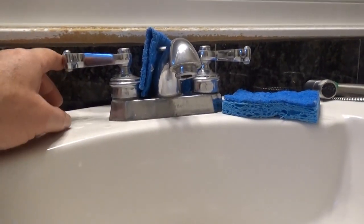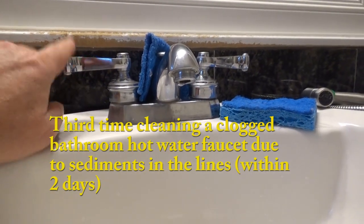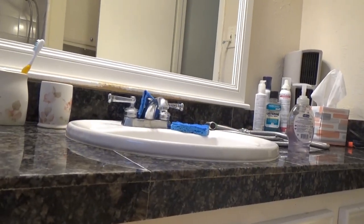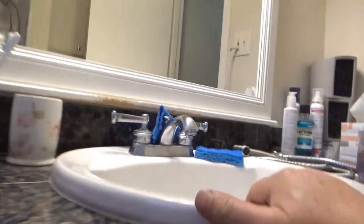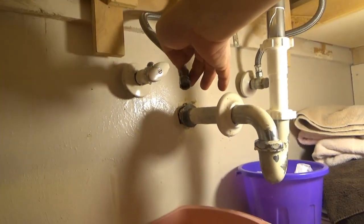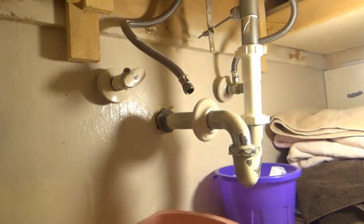We're working on the low pressure on the hot side. It's the third time I'm working on this faucet. The first two times we got it flowing real good and it all clogged up again. So again, I opened this line going to the hot. Hot's always on the left, the cold's on the right.